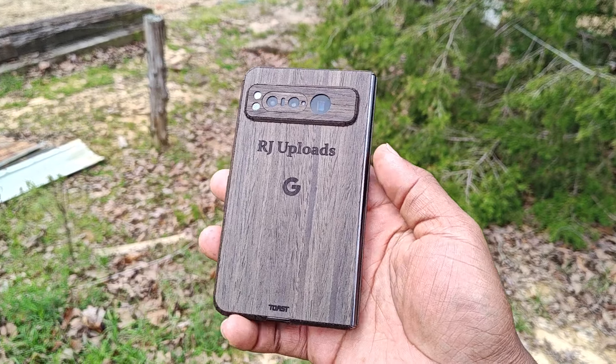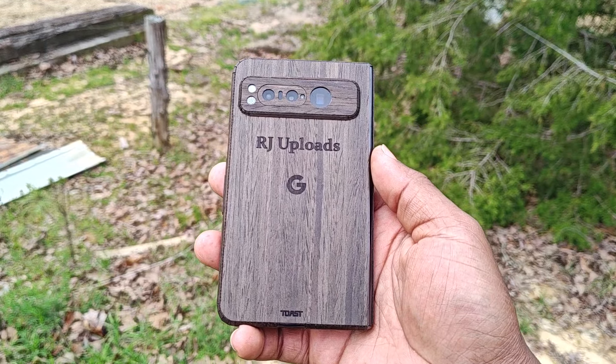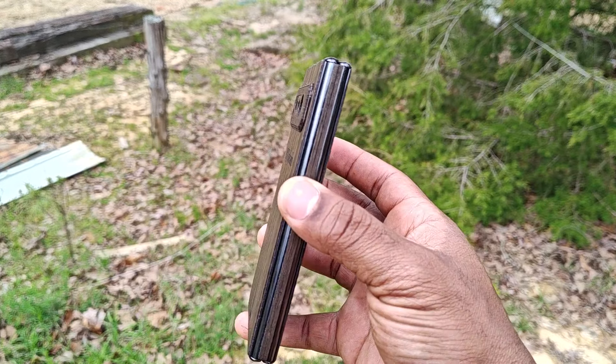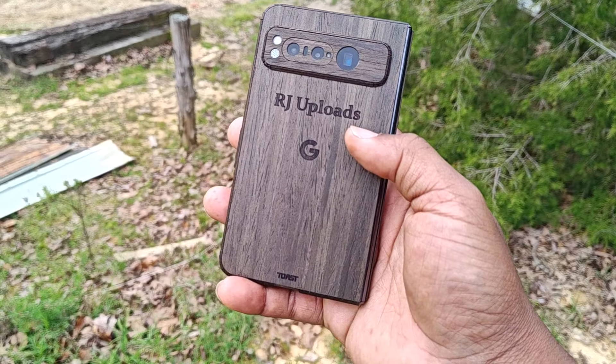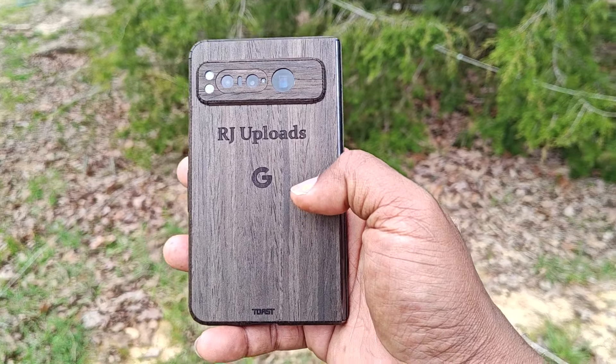This is your boy RJ Uploads rocking the Google Pixel Fold — now almost 10 months in. Almost a year old, people. And the Tensor G2 by the way has been great. Tell people to stop knocking it. This is your boy once again, RJ Uploads, and I'm out.